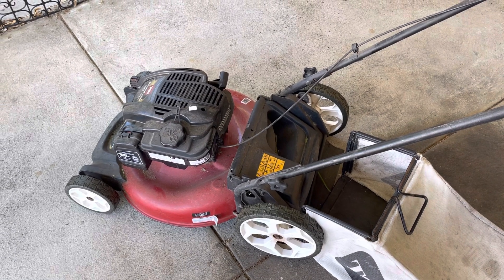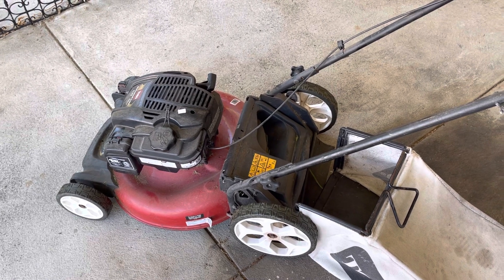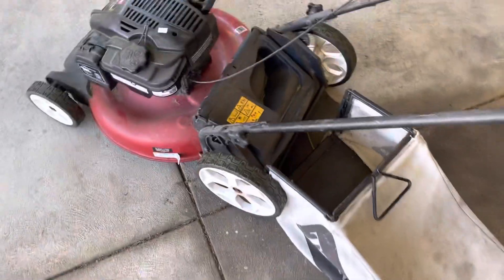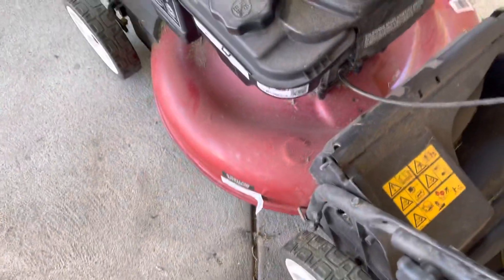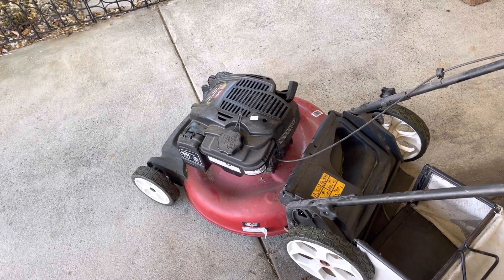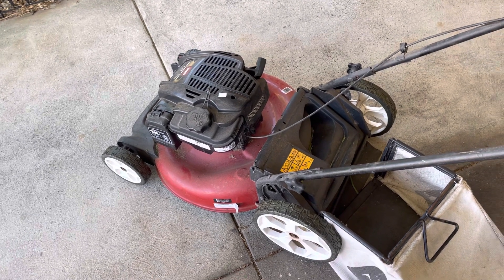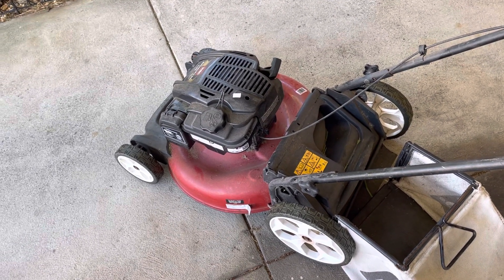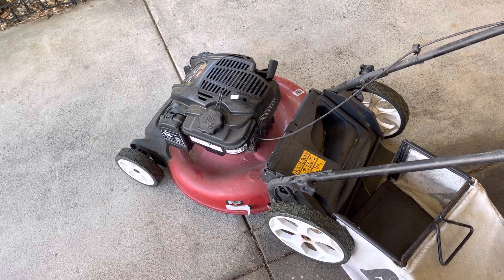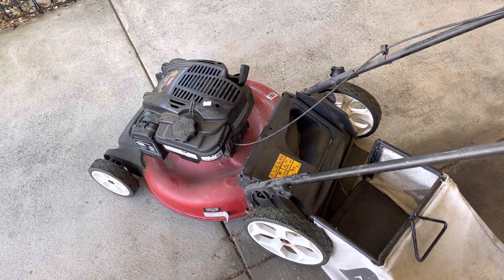I just picked up this Toro 21-inch recycler mower — it's a mulching mower and it also has the catcher with it. It's locked up at the moment, I cannot pull it over. This is an E-series; they have a plastic cam in there, it could be that, could be internal, could be something simple. I'll start with just getting the plug out and we'll see if we can move that piston up and down, maybe try and spin the blade over to see what it is.